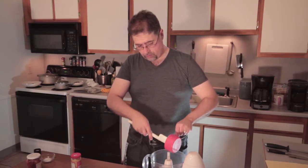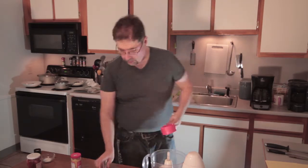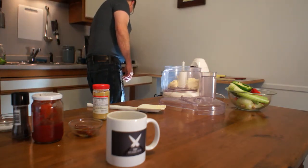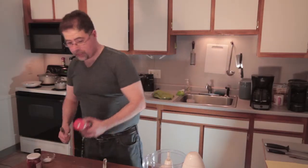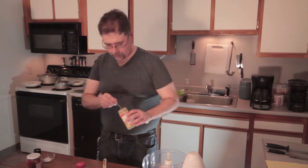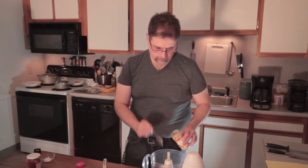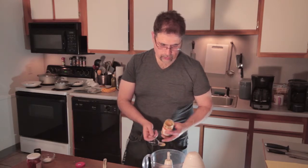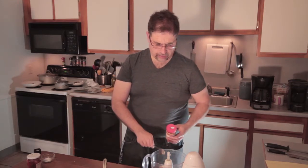Now I'm going to add in some Chinese mustard. You can use any kind of hot mustard or spicy mustard. Put that in the mix. If you don't like it too hot, you can leave the mustard out or use a regular mustard, but it adds a good tang to it — I like the mustard.